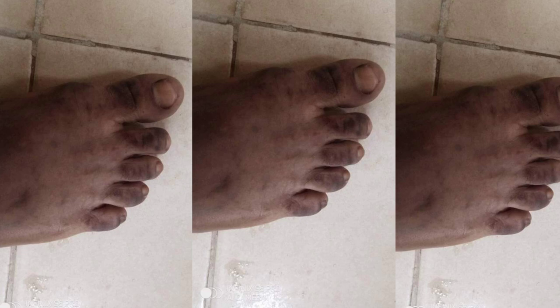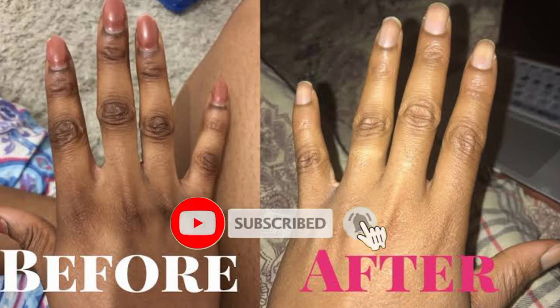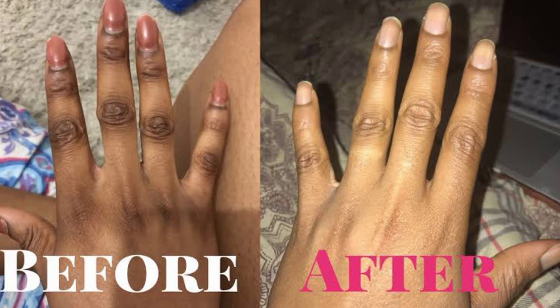I think this is the end of this video. If you don't understand what I said, you can drop your comment on this video and I will definitely reply and explain to you what I mean. Please don't forget to subscribe to this YouTube channel so that anytime I post new videos you'll be the first person to see it. God bless you, thank you.